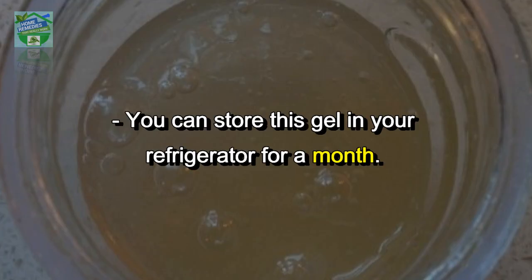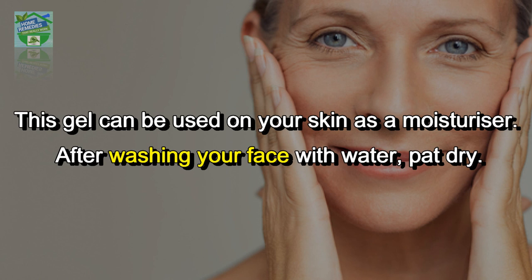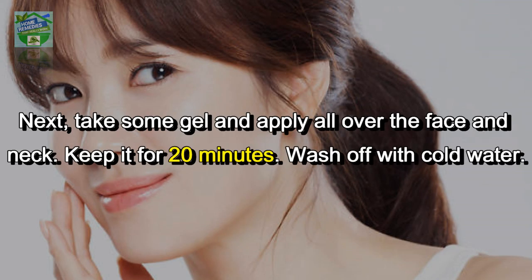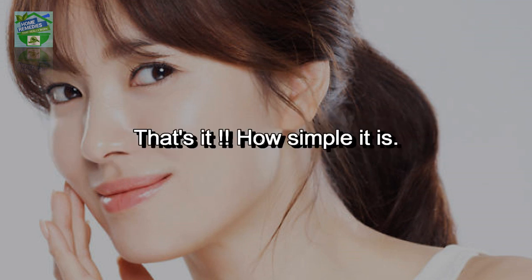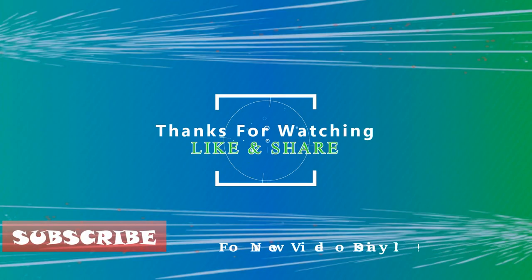Let it cool and transfer to an airtight container. You can store this gel in your refrigerator for a month. To add fragrance, you can add any essential oil. To use, apply the gel on your skin as a moisturizer after washing your face with water and patting it dry. Apply all over the face and neck, keep it for 20 minutes, then wash off with cold water.